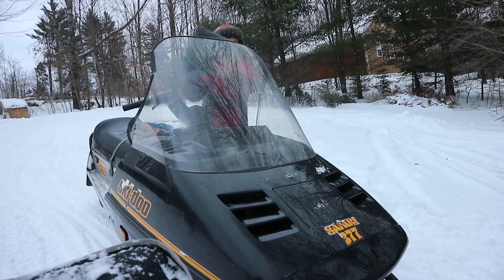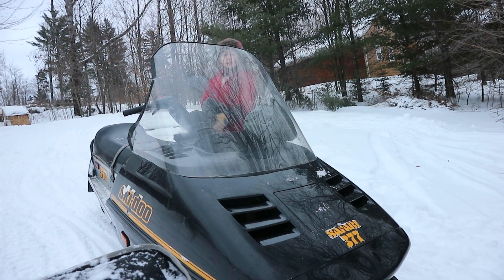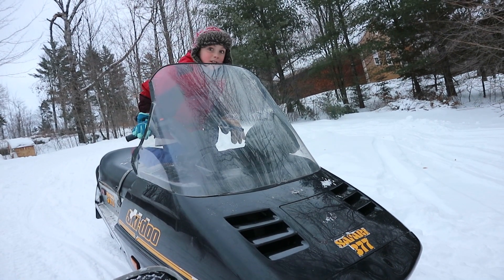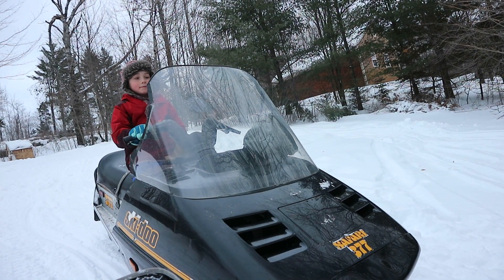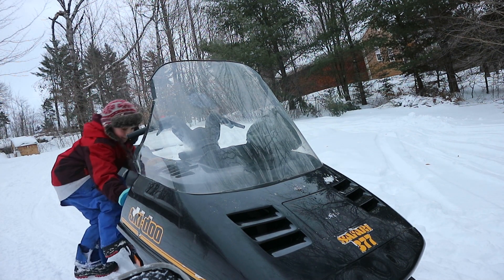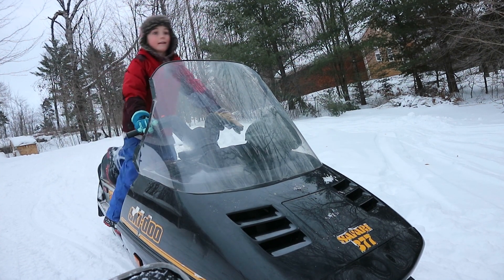Tab, what do you think of your sled? Today I kind of actually like it. Two days ago you were coming in and telling me you wanted to put it on the market. Yeah, but it wouldn't start. Oh, does it start now? Oh yeah. Oh wow, that's a nice start right there.